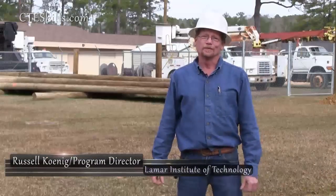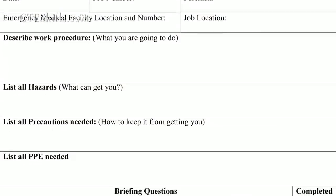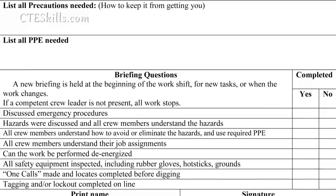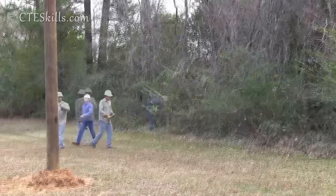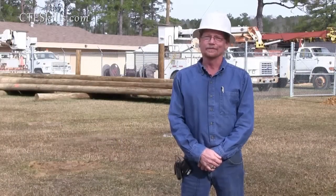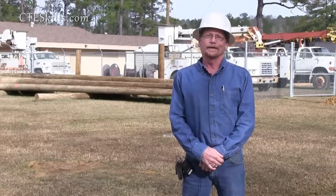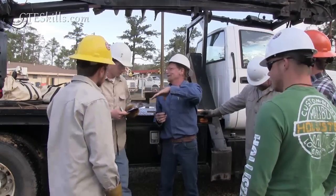This morning we were doing our job safety analysis, holding a tailboard discussion. Our crew has a new job they had to plan out. Planning is an essential part of our work. We go out on the job site and we need to look over our job site conditions and assess any hazards that we're going to encounter through our course of work. Once they do that, they need to get the crew together and discuss all of that.